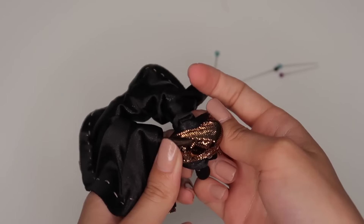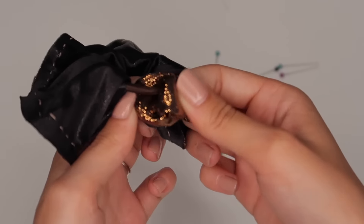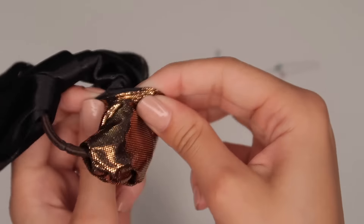Now we're going to turn the fabric inside out, and that beautiful fabric you chose is going to show up.